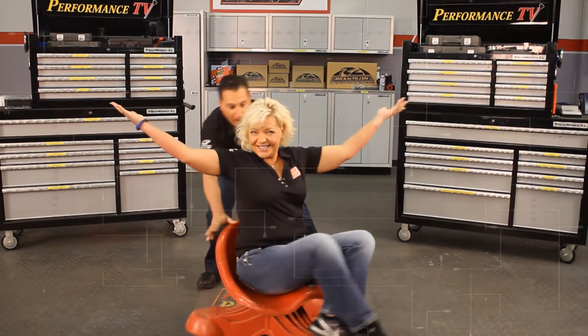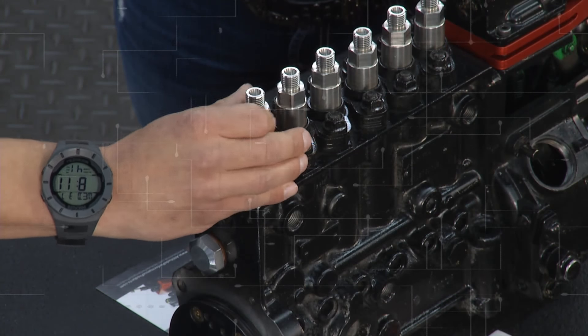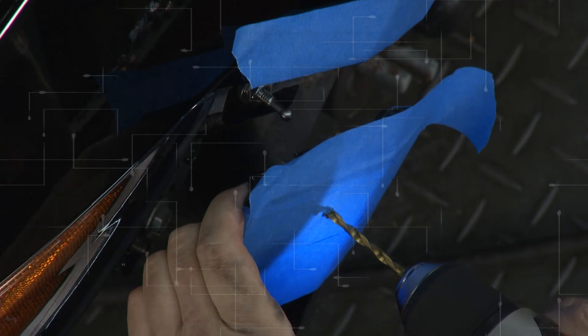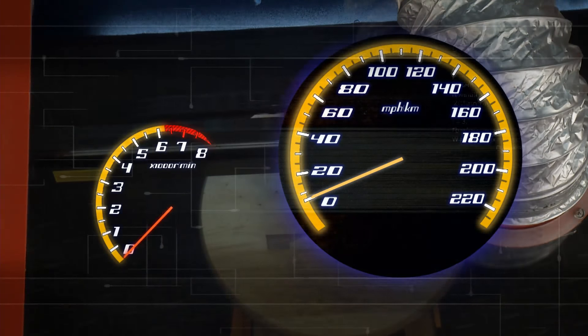Today on Performance TV, Kathy and Joe fix some diesel problems, help the environment, drill a hole in a fender, and use a laser on a stool.